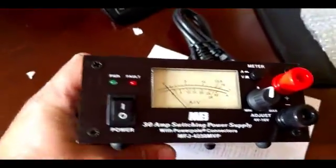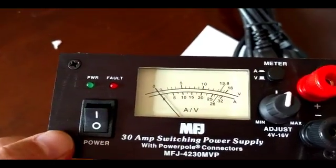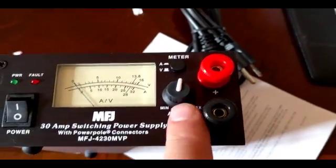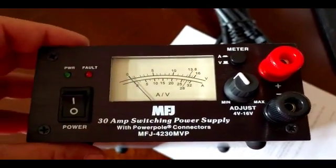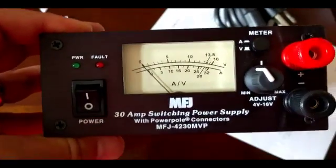In the front we have our on and off switch. We have our standard connection, and we can adjust the voltage of the power supply itself. And then of course the meter in the back.